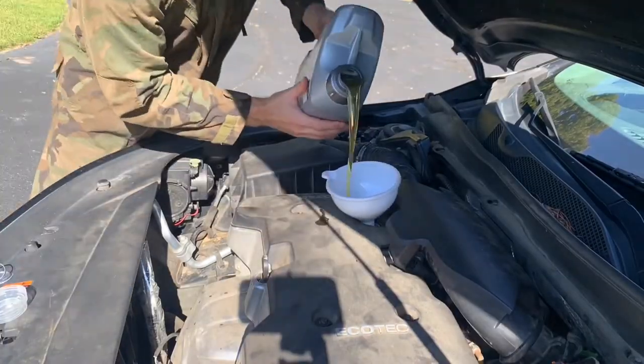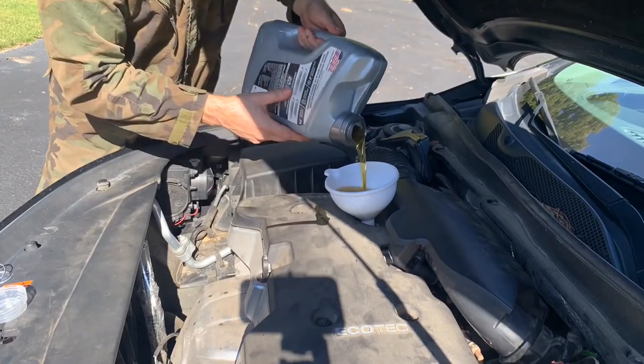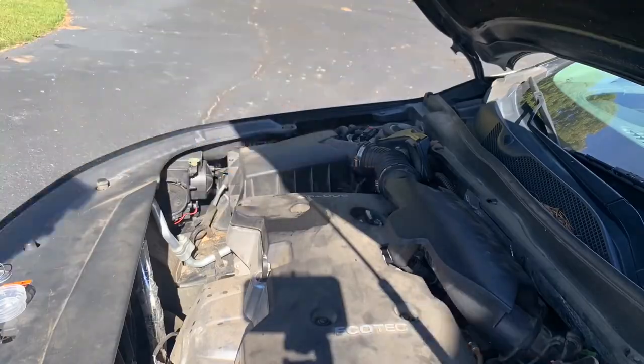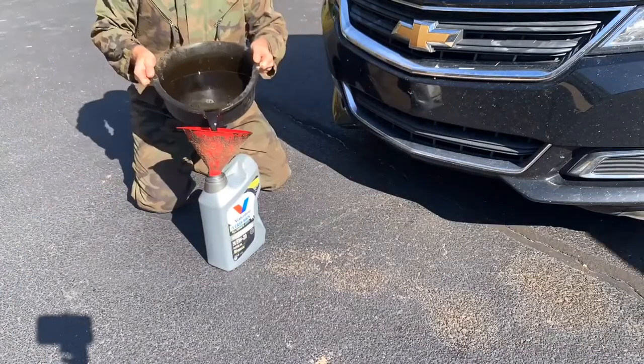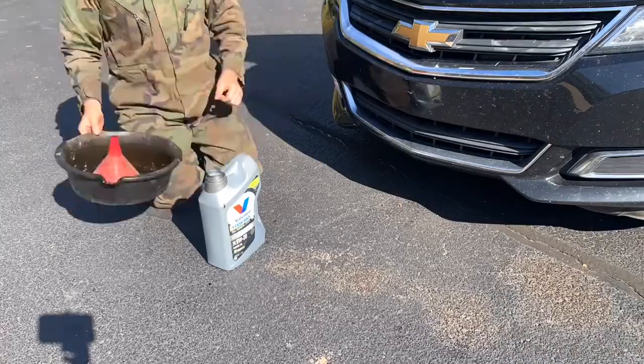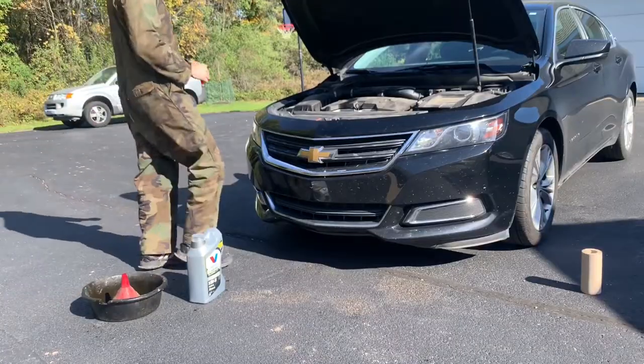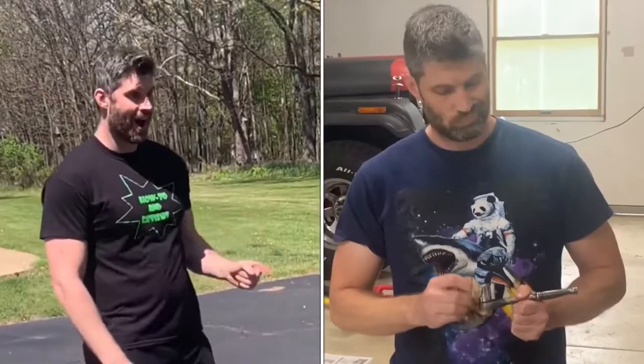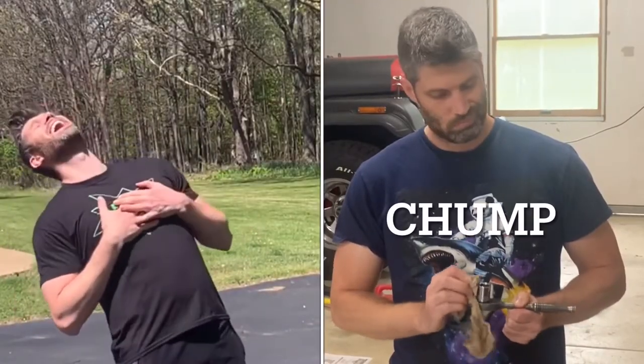To finish up, pour the new oil in the crank case. I used the empty container for the used motor oil, and recycled the used motor oil at an auto parts store. Now, the oil change is complete. Easy oil change, with no tools required. No cleaning up tools and putting them away like a chump.